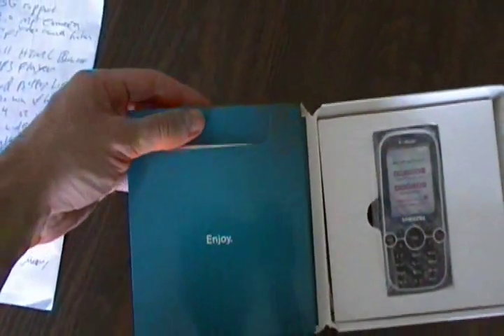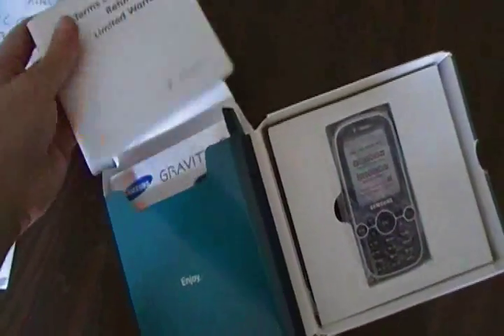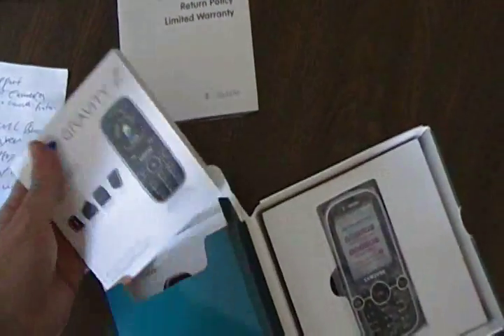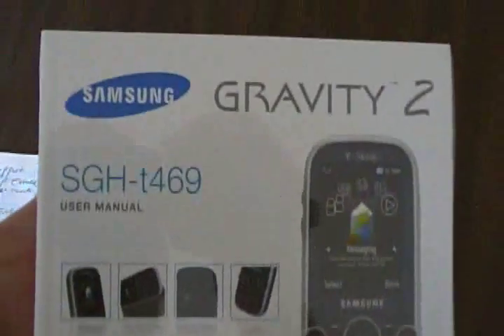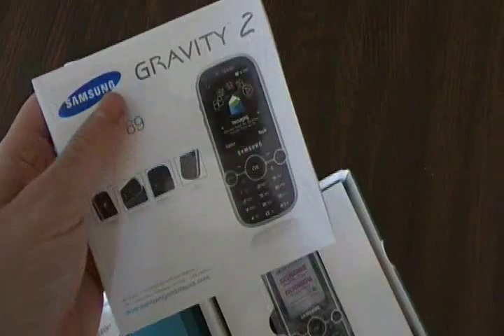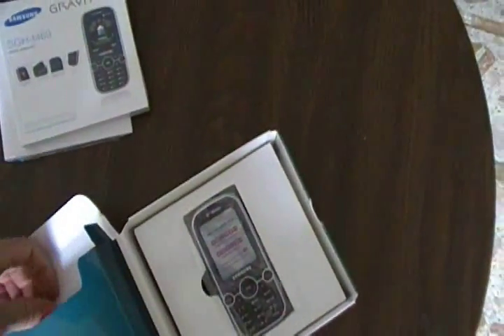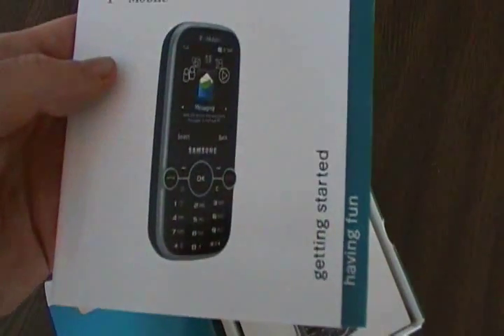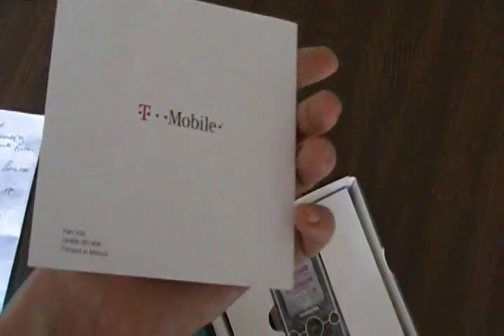To the left we have a compartment, let's open it up. There's the warranty booklet, and the next thing they give you is the full user manual. Here's your starter guide — a quick starter guide to get it started.